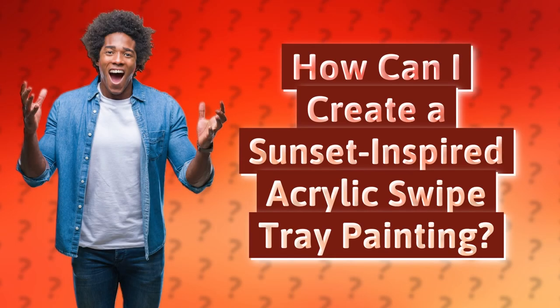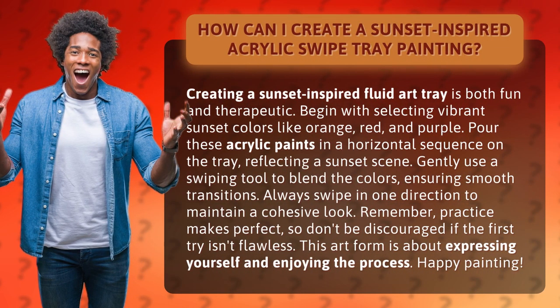How can I create a sunset inspired acrylic swipe tray painting? Creating a sunset inspired fluid art tray is both fun and therapeutic.